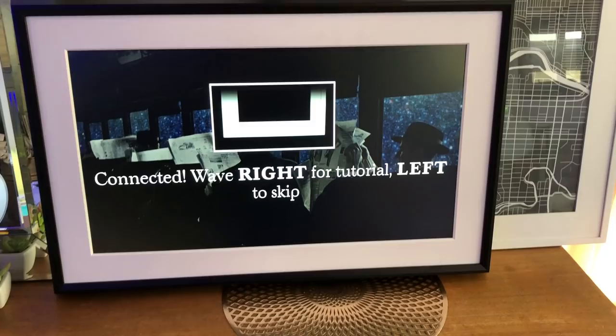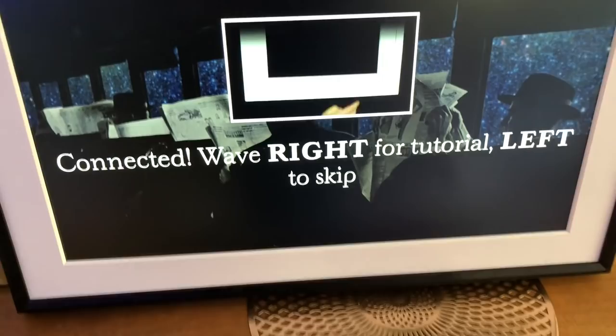After unplugging and re-plugging in the canvas a few more times I decided to leave it alone for 10 minutes. I came back, loaded up my wi-fi settings on the phone, and this time there was the Mural network — it connected easily. So finally I was connected and set up. Once everything is ready to go, Mural will walk you through a video tutorial of the canvas including how to operate it.